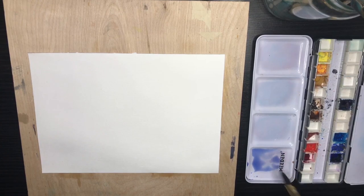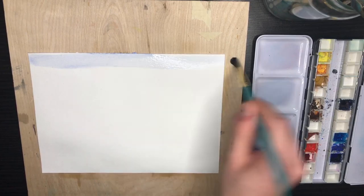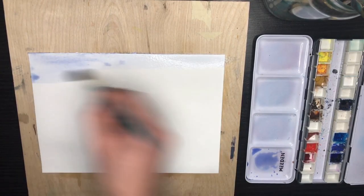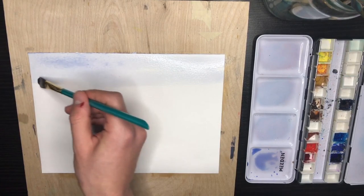Starting with some damp paper, I'm going in with ultramarine blue for the sky. It's a warmer blue, which is going to go very nicely with the reds and the yellows, giving us that sunrise effect. I'm trying to work somewhat quickly — I want to make sure that the sky is one even and consistent wash.